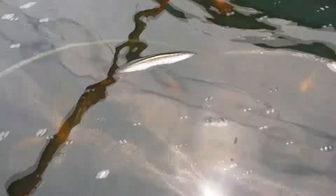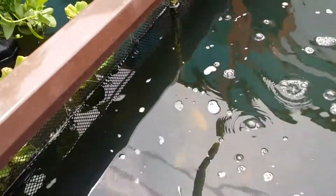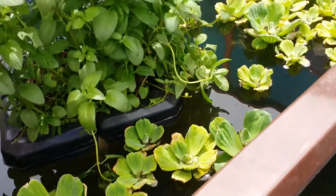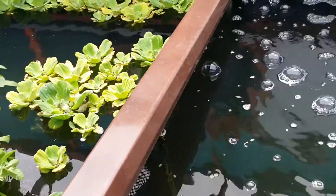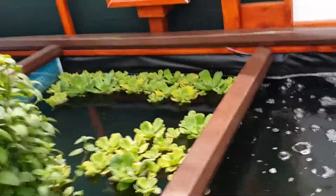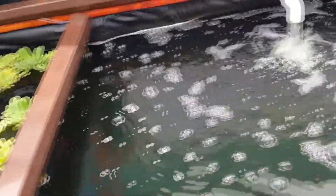Our nitrites are up a bit and so is phosphate. But since I want my algae carpet to grow on the sides, I'm not going to do too much about that right now. If you don't let nitrites be out of control for more than two months, it should be okay for your koi.